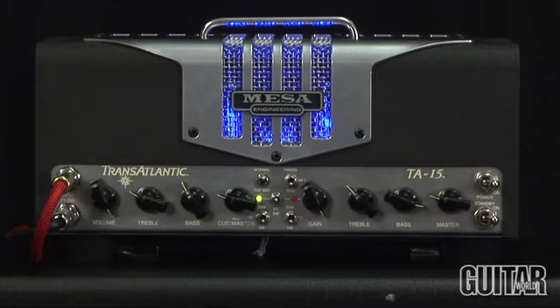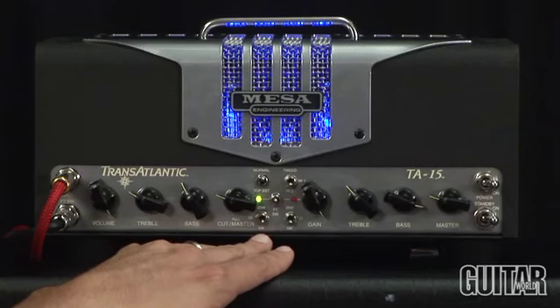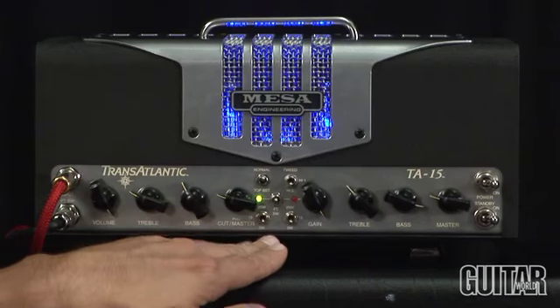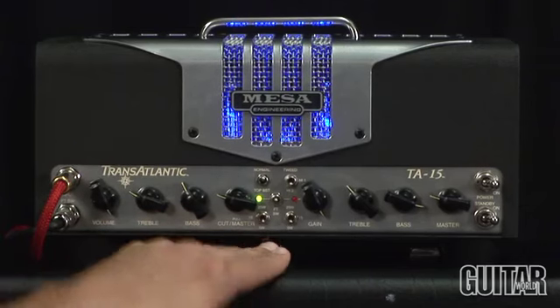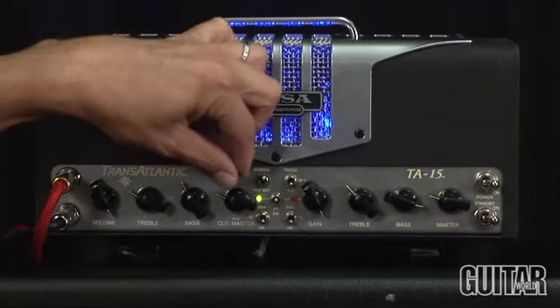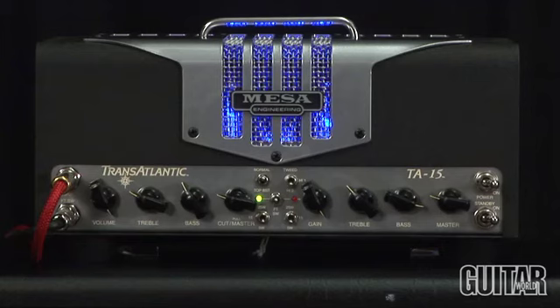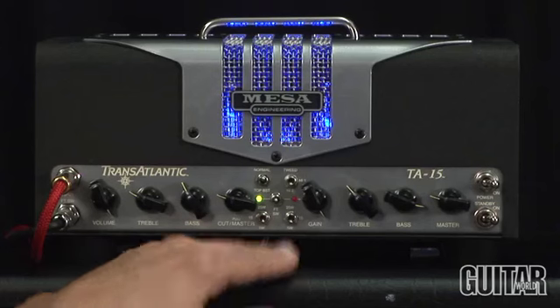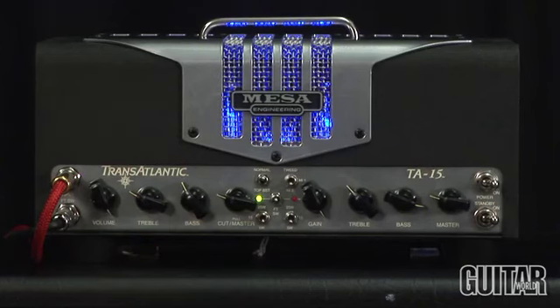The most noteworthy feature of this Transatlantic amp is Mesa's patented multi-watt channel assignable power, meaning I can assign on each channel the power rating. I can set it for 5 watts at Class A single-ended power, 15 watts at Class A push-pull circuit, or the full 25 watts in a Class AB format using the two EL84 tubes that it comes with.